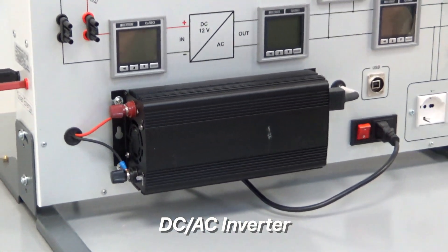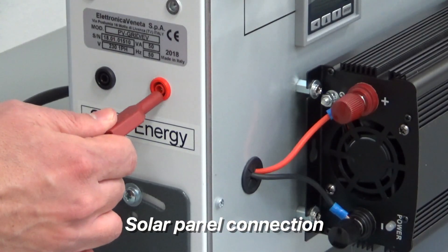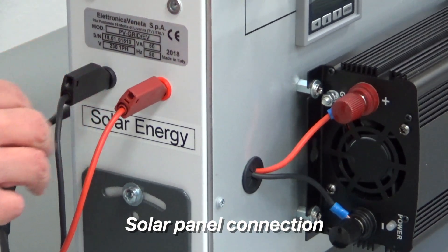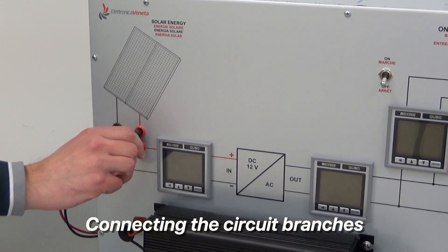This is the inverter. Let's turn on the system. First of all, we connect the photovoltaic panel terminals to the trainer and close the electric circuit branches using these jumpers.